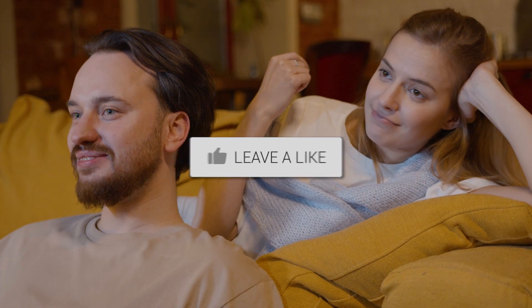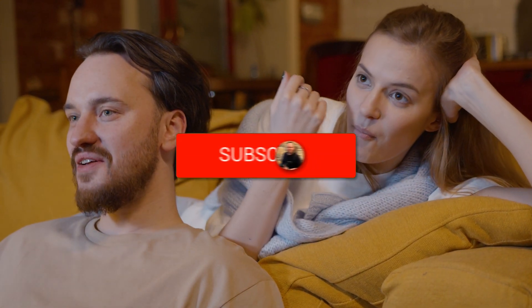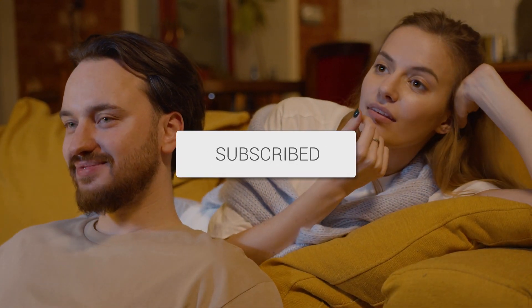Well, there you have it. Updating your Smart TV is as simple as a few clicks. If you found this video helpful, give it a thumbs up and subscribe for more tech tips. Thanks for tuning in, and I'll catch you in the next one.